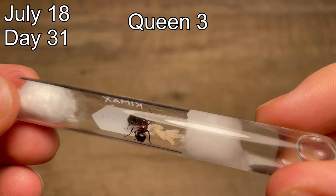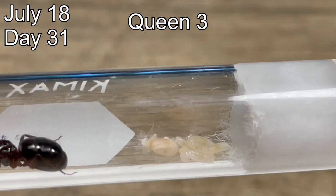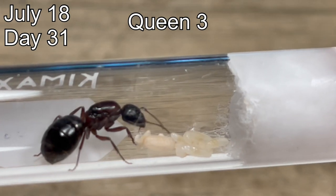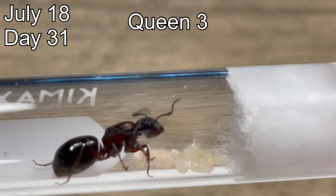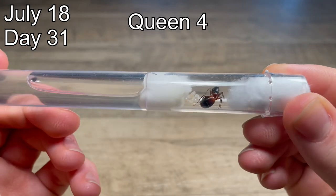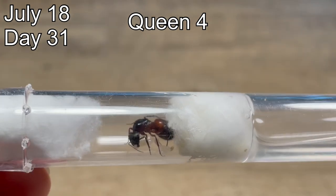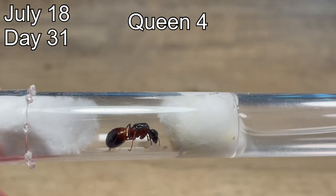I think what happened is she decided to focus all of her energy on her existing larvae and not lay new eggs. This larva must have just started spinning its cocoon — you can see it is very transparent still and the larva is working away at it. Over the next couple of weeks, this cocoon and the other larvae just behind it will turn into worker ants, and this queen will be finished with her founding stage. As for queen number four, she has not laid any new eggs, but she still has all five of her eggs, which are now pretty big larvae. In a few days to a week, these larvae will be big enough to spin their cocoons, and then a couple of weeks after that, they will become worker ants.